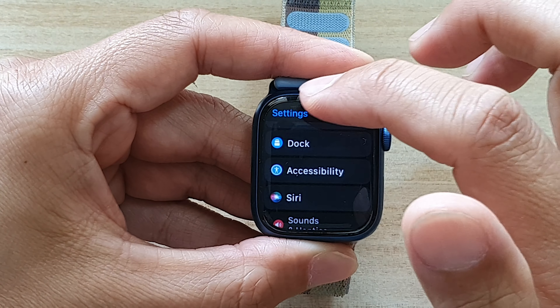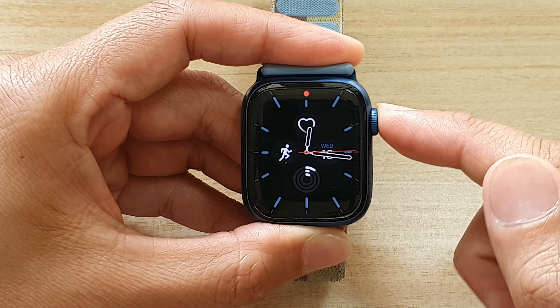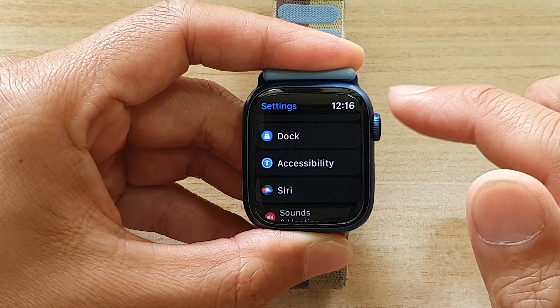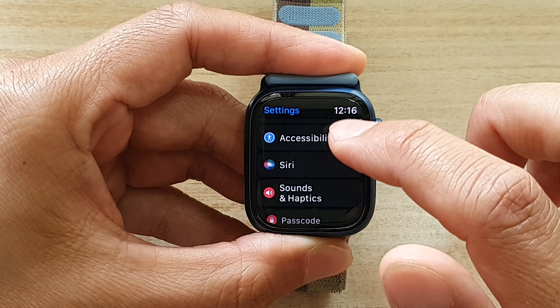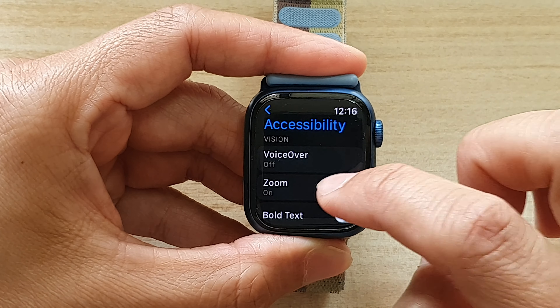First, go back to your clock face by pressing the crown button. On the clock face, press the crown button to go into the app screen, tap on the settings icon, go down and tap on accessibility. Then use the crown button to scroll down and tap on zoom.